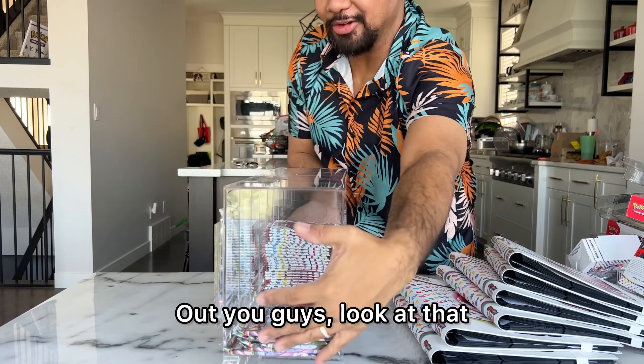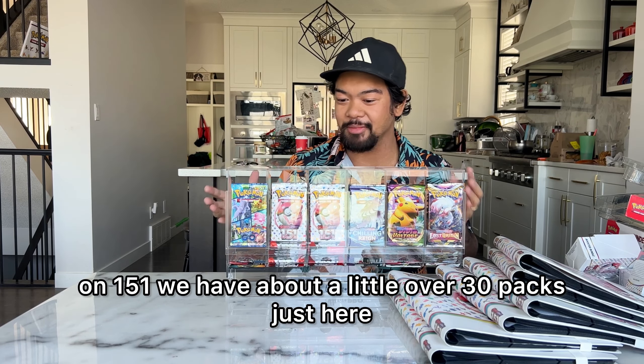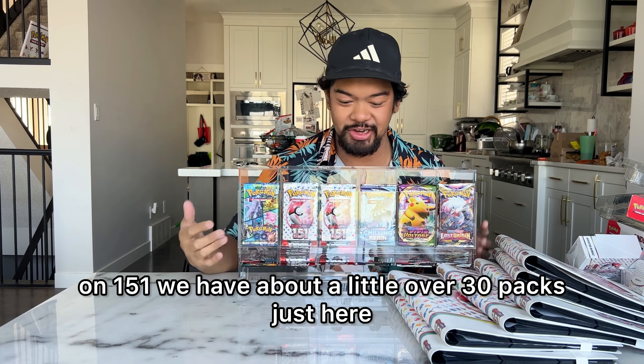Check this out, you guys — look at that, that's so cool. We have on 151 about a little over 30 packs right here. So when I'm like, you know what, why don't we open a pack right now — I believe that these dispensers give you extra luck. So I'm just going to pick one of these. Just like that — there we go, we got our first pack of 151. Let's crack this open and see what we get inside. Let's see if this dispenser luck is going to kick in right away.